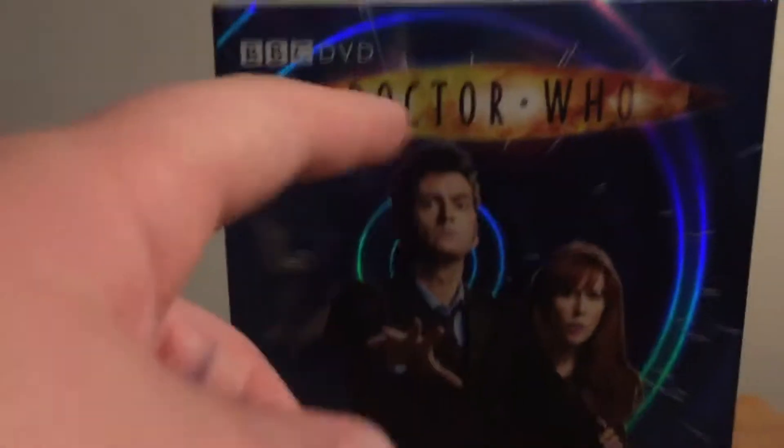We've got that logo, which is the older one, and down there we've got 'The Complete 4th Series'. This is rated 12 here in the UK, and then there's the DVD Video label. Let's turn it around.